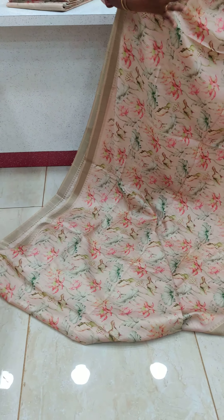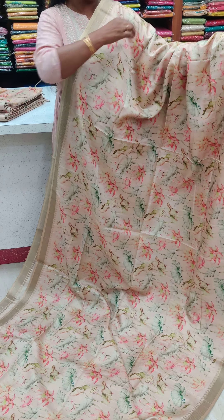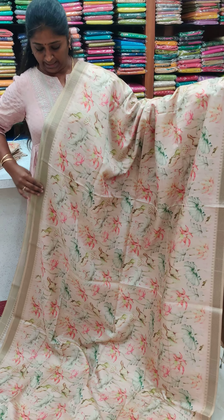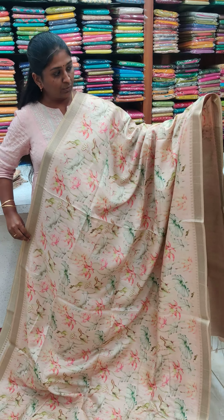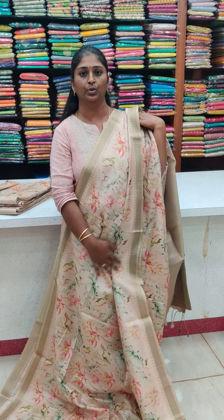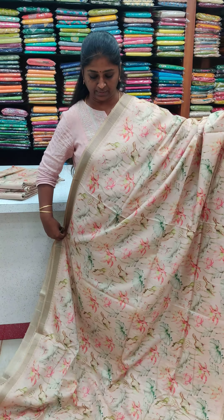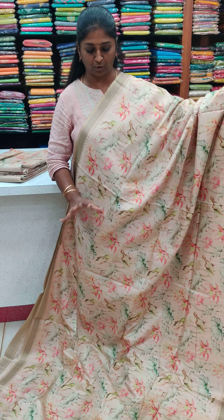We have a different color — all the painting will be made, so it will be made beautiful. This is a different color. This is a small border; all the working ladies are using this sari, and the top to bottom is a floral print.